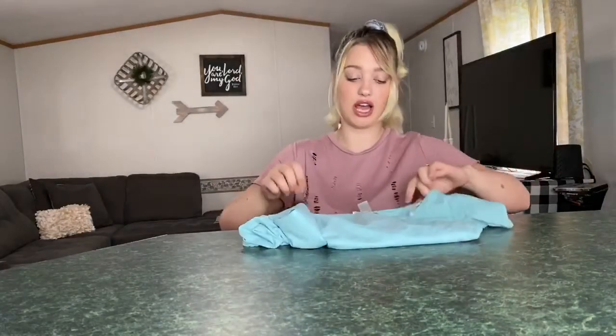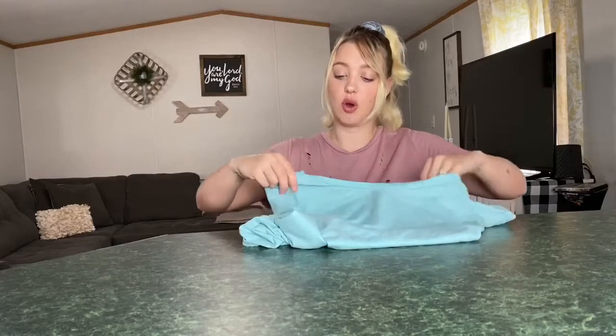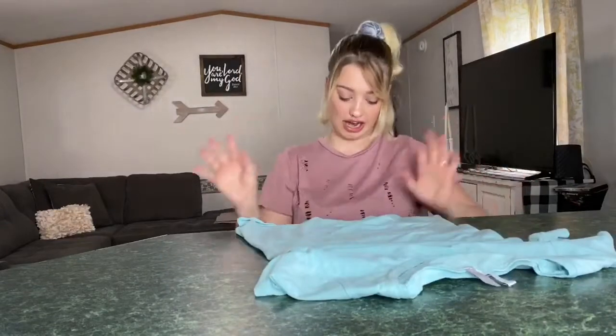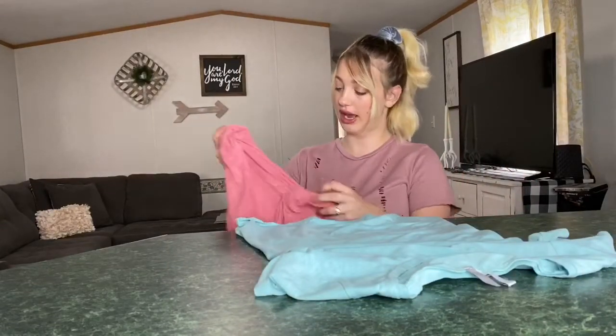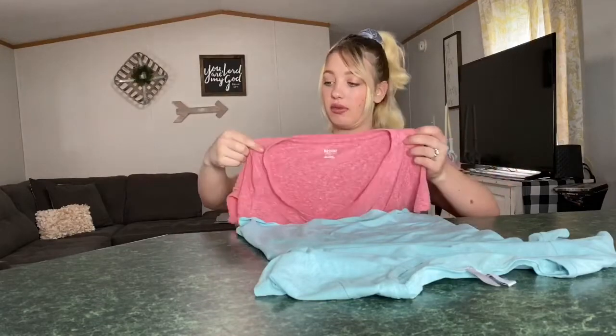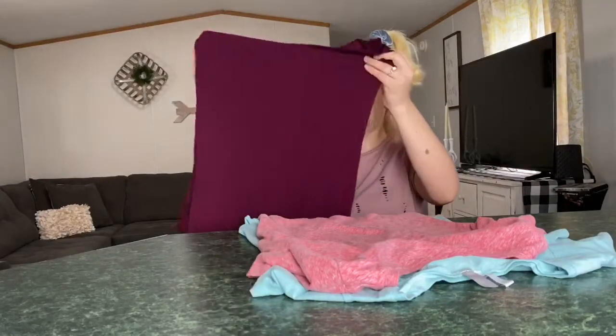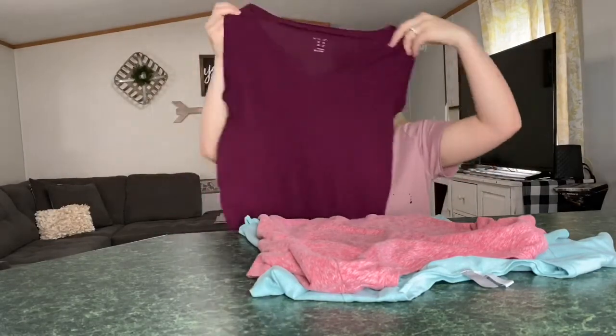So what I'm going to be doing is DIYing some shirts. I love the new tie-dye trend that's going on, so I decided I'm going to try to do this again, but I saw a different way to do it and I was so excited. I have this shirt — I just went in my closet and got some shirts that I don't really care about, because if they get messed up it doesn't matter. I have three shirts and I'm going to start with this one.